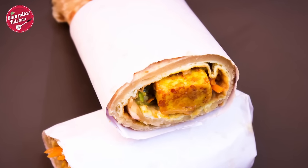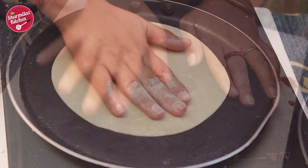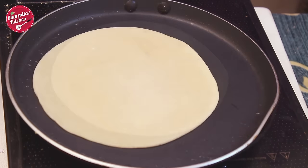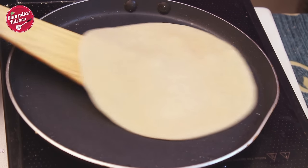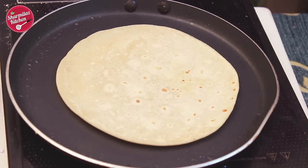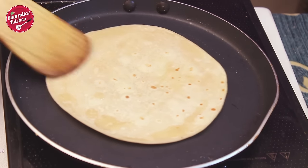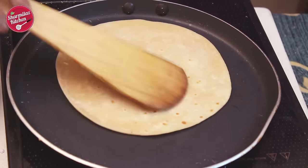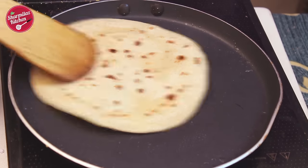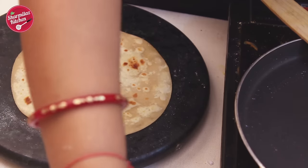Next I'm gonna make a simple paneer roll without egg. Similarly roll the paratha and place on a hot tawa. When you see some bubbles start rising, flip it over and let the other side cook a bit. Smear half a teaspoon of oil on top and spread evenly. Flip over again, put a little oil on the top again and spread. Make sure both sides are cooked well, then remove from the flame.